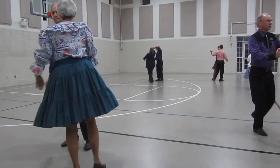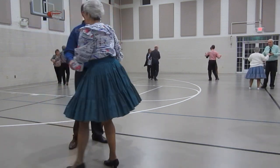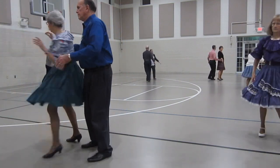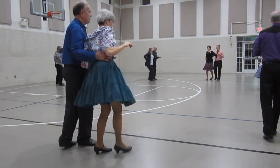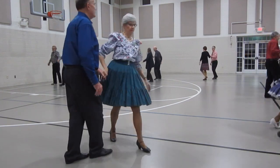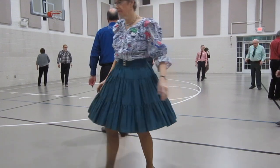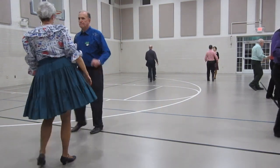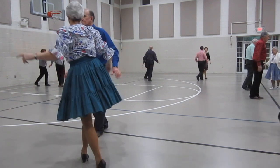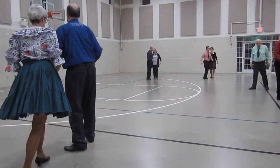Shoulder to shoulder, twice. Open break, skaters face, reverse weave through. Slide the door over, back. Circle away, together. Time step, twice.